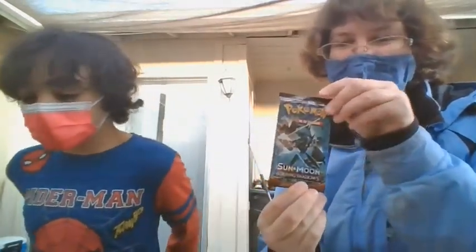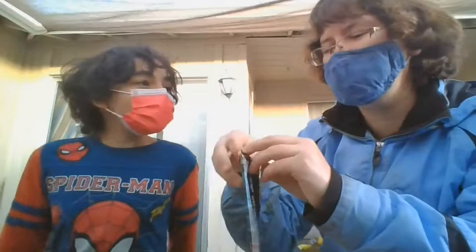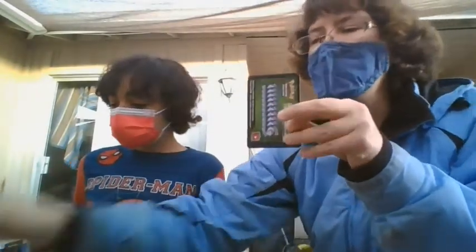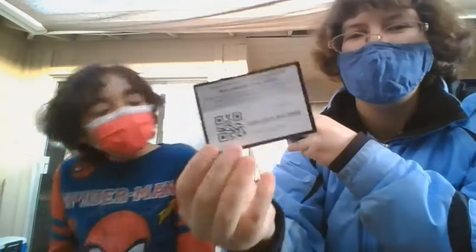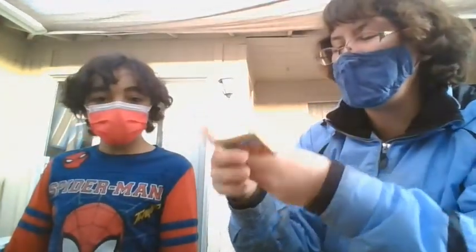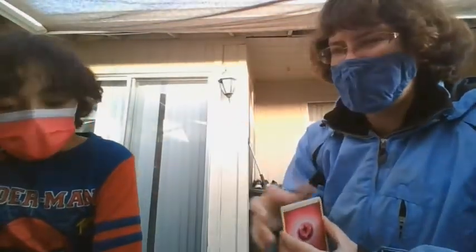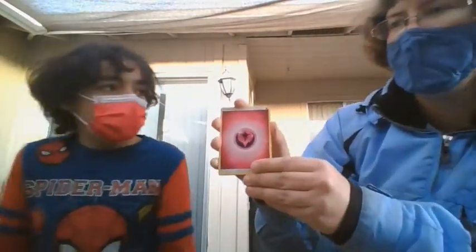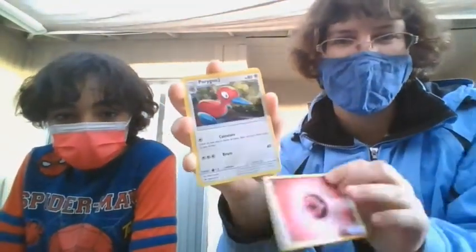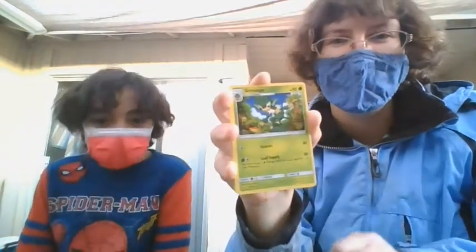We'll open another Kraumas pack now and hope for some better luck. Let's see what color the code card is first - so you want to show them the code color this time. A green, so generally that means we're not gonna get something, but maybe this was the set that has Prisms in it? Prisms are a type of card they put instead of the reverse - kind of like the break cards. So right now we have Fairy Energy.